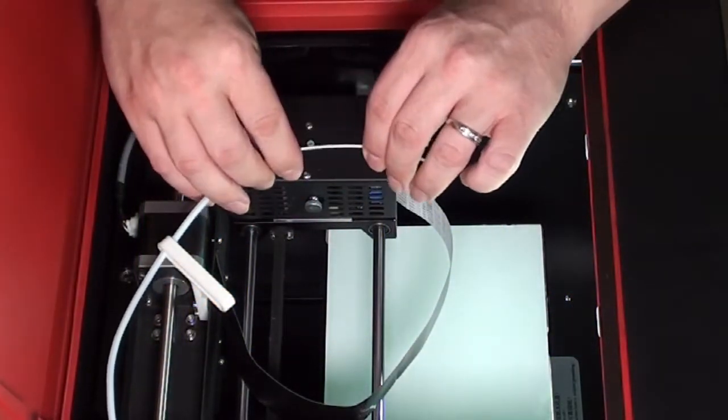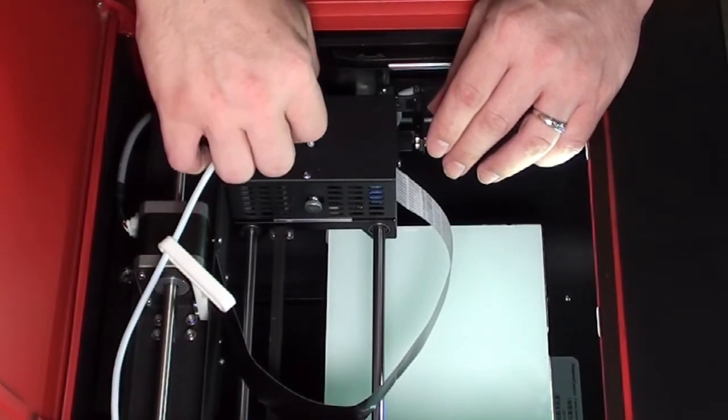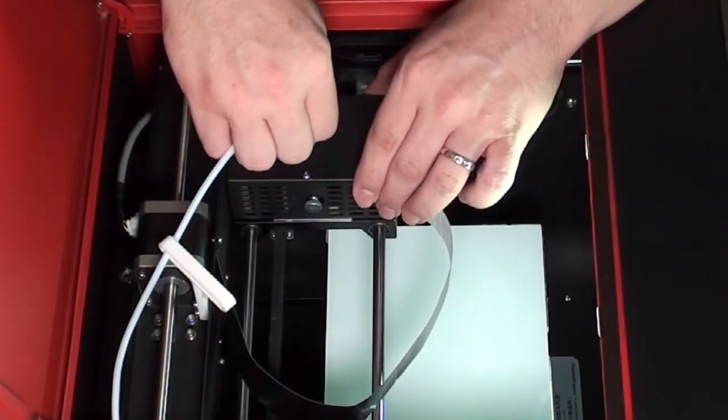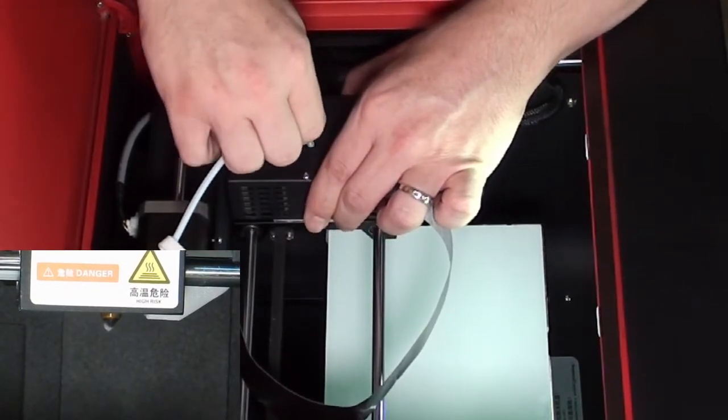Insert the filament into the hole on the top of the printhead. Continue inserting the filament until it comes out the nozzle below.